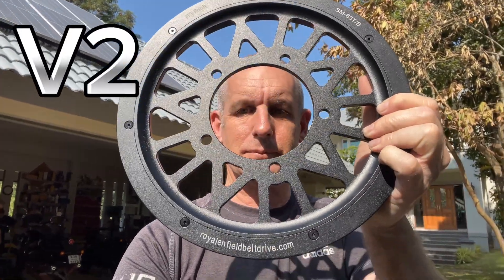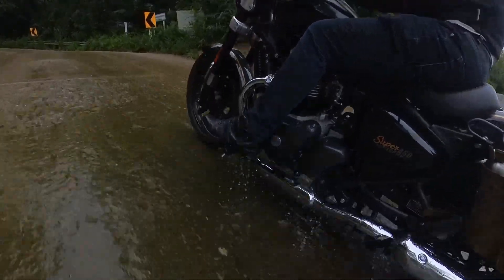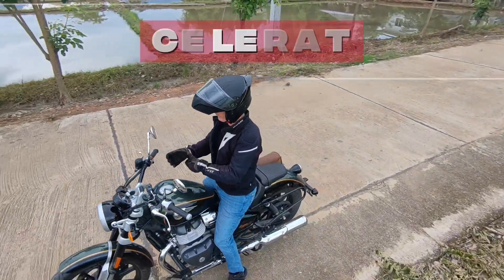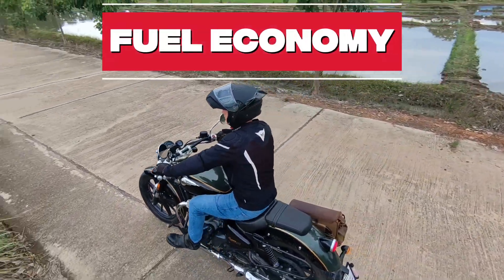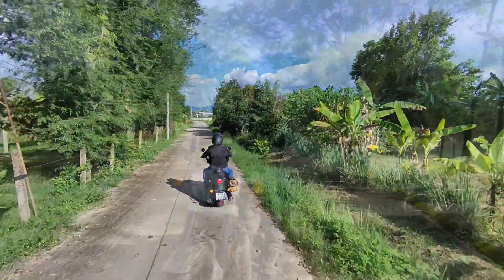For the last two weeks I've been running the Aristeck version 2 belt drive kit with standard gearing. Before that I spent nine months with the taller gearing setup. So how do they compare? Acceleration, fuel economy, comfort? Which gearing ratio would suit you the best? Stick around and find out.